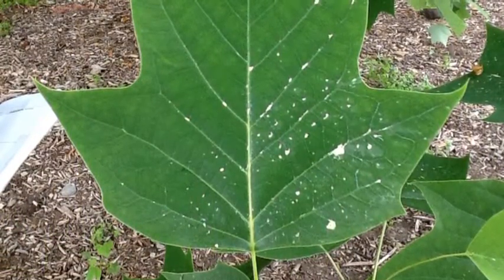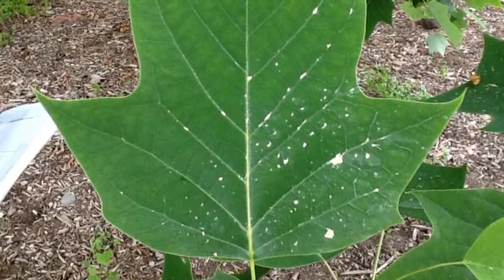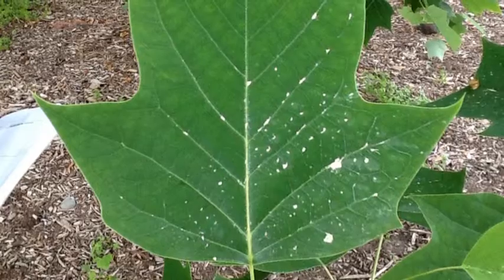We think the reason the leaves are so big is because the tree needs a lot of nutrients so it can grow as big as it is.